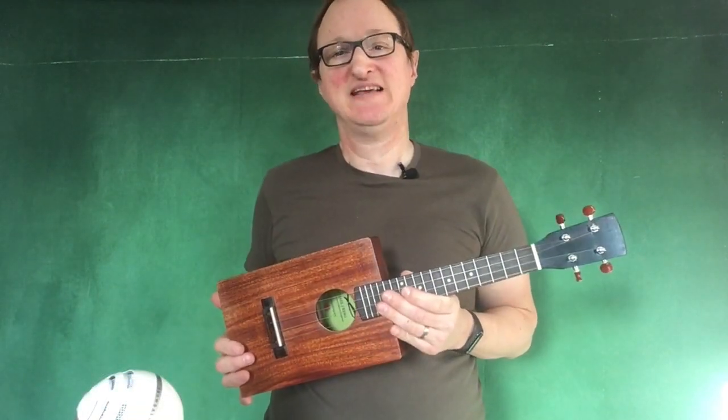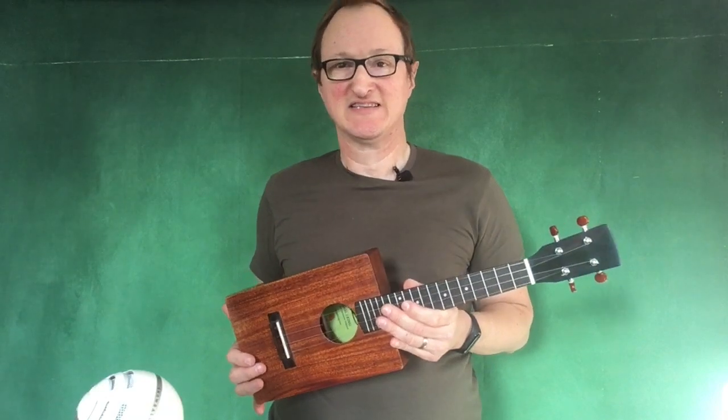If you have any questions at all, please leave them in the comment section below and I'll get right back to you. Until next time, take care.